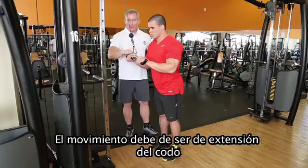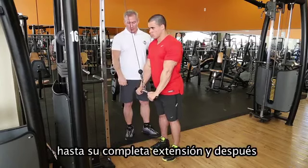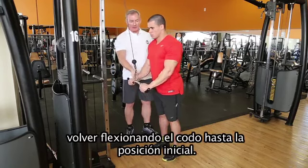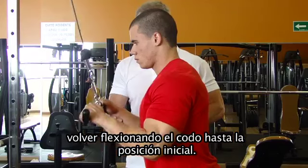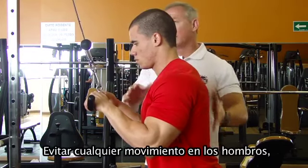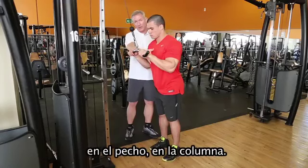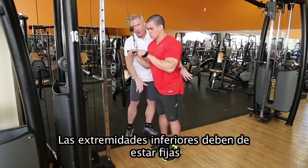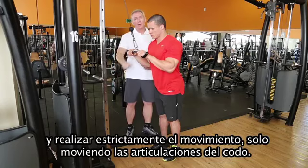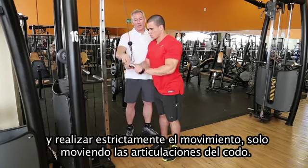The movement should be extension of the elbow up to full extension and then bring back, flexing the elbow to the initial position. Avoid any movement on the shoulder, on the chest, on the spine. Lower limbs should be fixed and then perform strictly the movement, only moving the elbow joints.